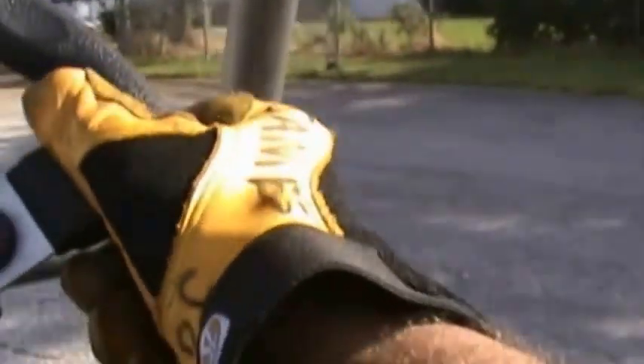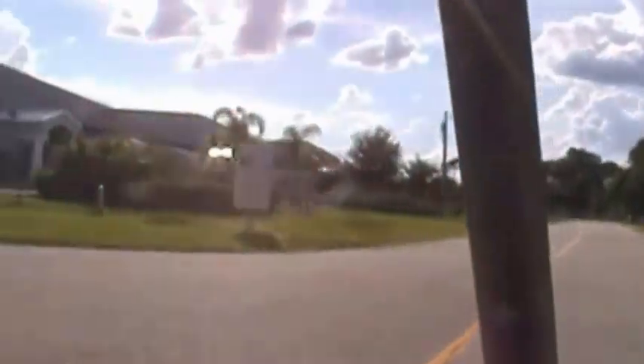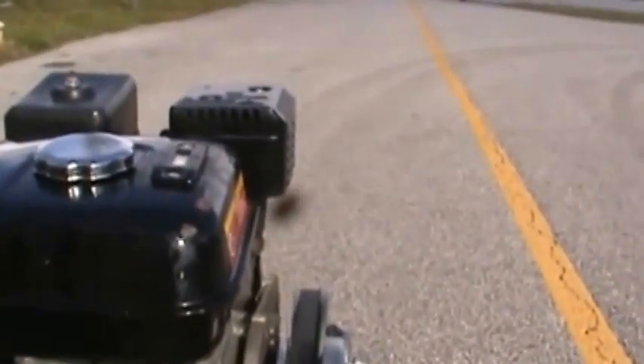I got 25 mph but I couldn't get my speed up because there are so many curves here to deal with. I'll show you an action shot — I'll turn it around while I'm riding. We have 25 miles an hour — let me see if I can keep the camera on it. Here we go.